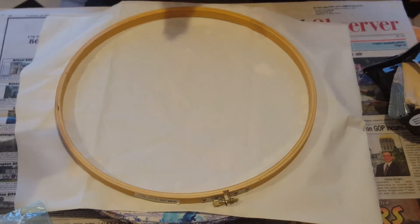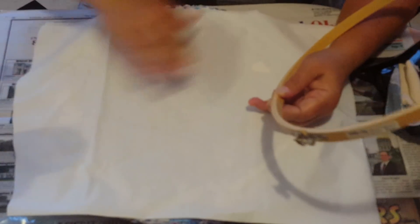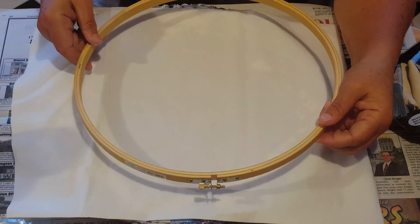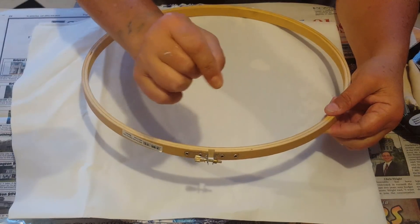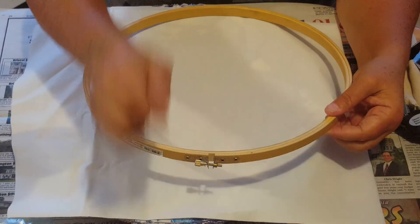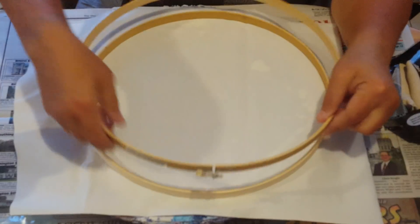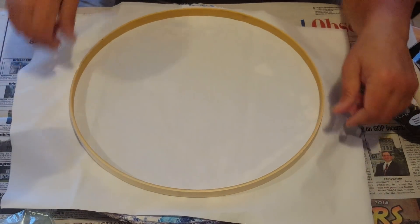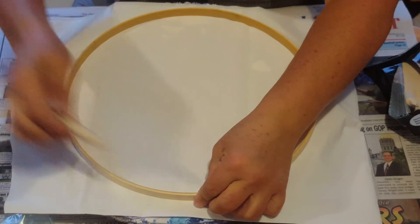So the first thing you have to do — I'm working on a little lazy Susan just to make it easier, but you don't need one — is take your hoop apart. Also, when this is said and done, the way you're going to hang this is they sell little suction cups with a little metal hoop that you stick on your window, and you hang it right through the hardware. So remove the outer ring and put it to the side; that is not needed until the project is completely done.